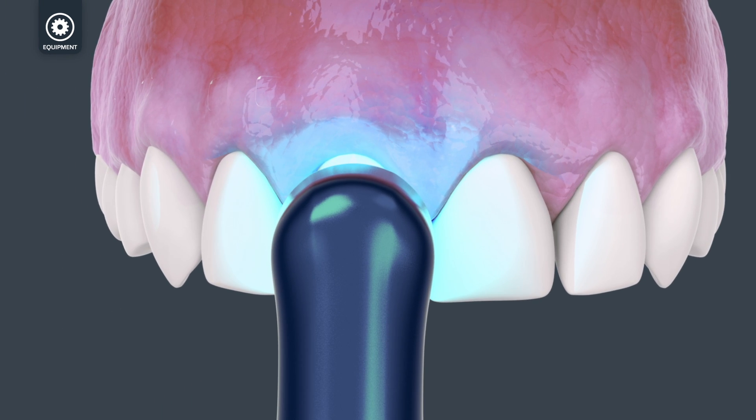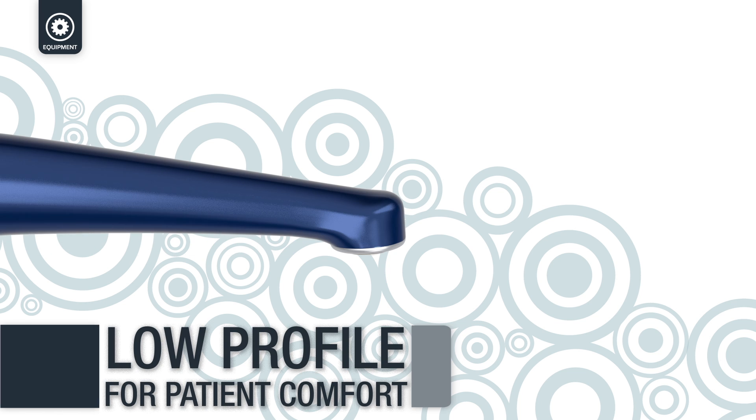The body of the Velo Ortho has a slim, low profile design that allows unprecedented access anywhere in the mouth.